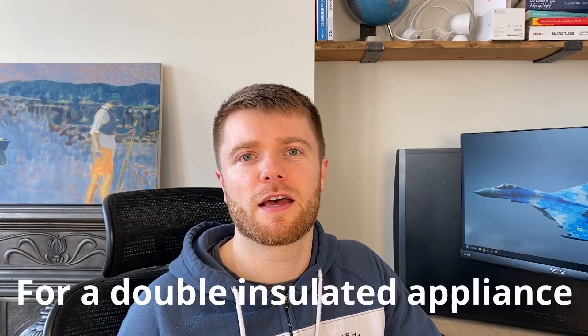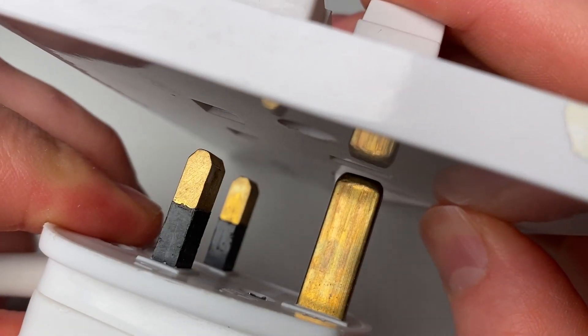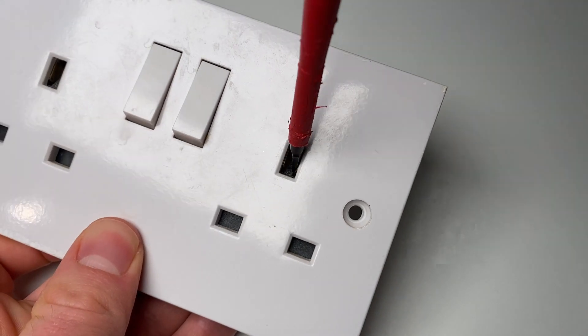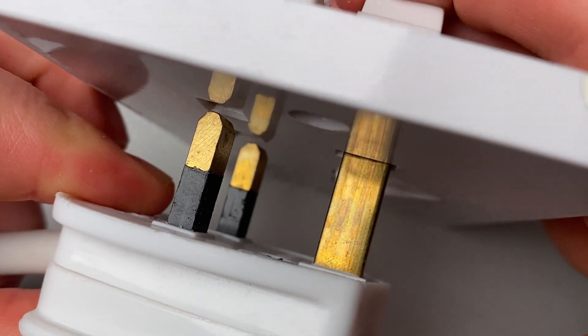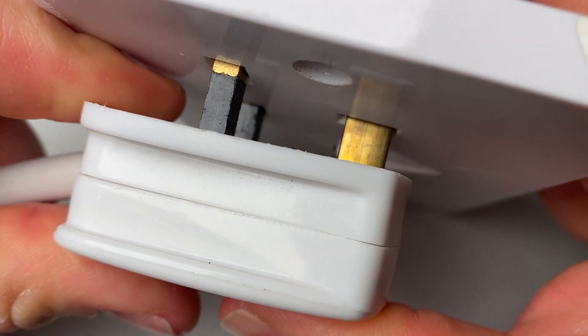You might wonder why they bother to have an earth pin at all on a plug. The reason is the earth pin is slightly longer than the rest. That's needed for UK sockets, as there is a shutter over the live and neutral terminals on the socket. The earth pin goes in first, pushes this shutter down and opens up the live and neutral. If the earth pin weren't longer than the other two pins, or you didn't have an earth pin at all, you wouldn't be able to push it into a socket.